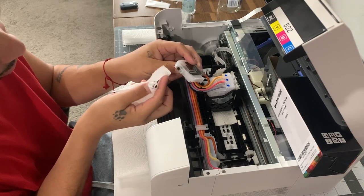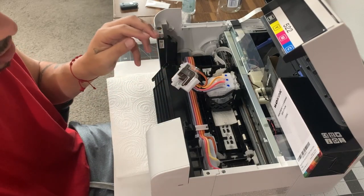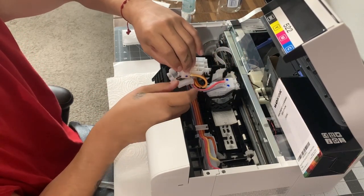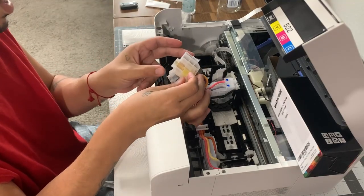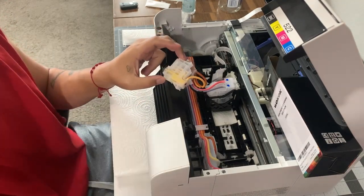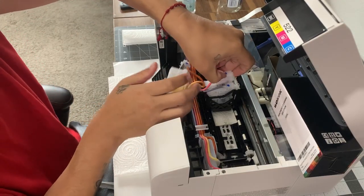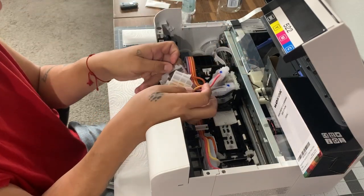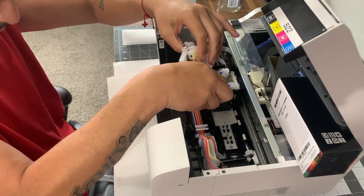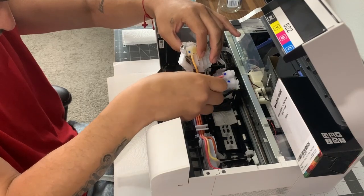I do see air in there, so I wonder if that's something that's causing it. It might be that — this just has air in it and that could be my issue, because I did do a sublimation print and then let it sit for three weeks, which I know isn't good to do. The yellow channel is good so I don't have to worry about the yellow so much. I should have moved these lines out of the grooves before taking the cartridges out.